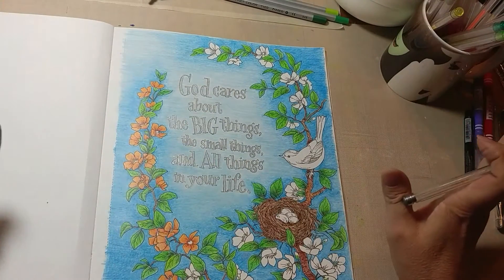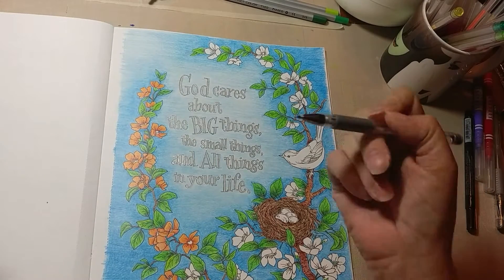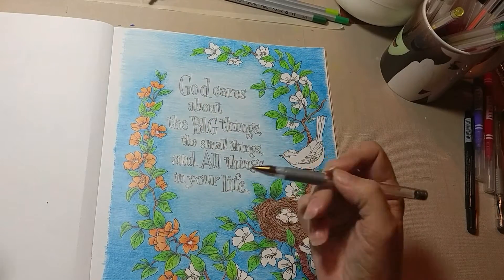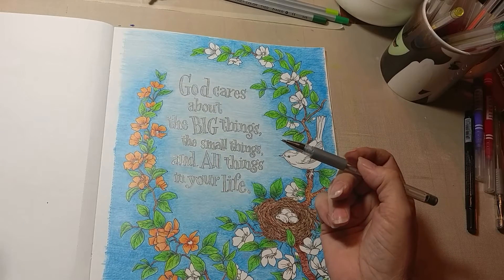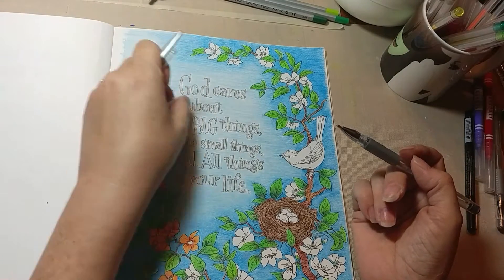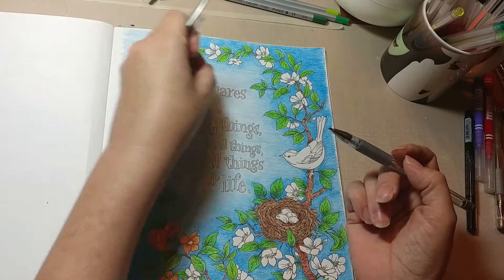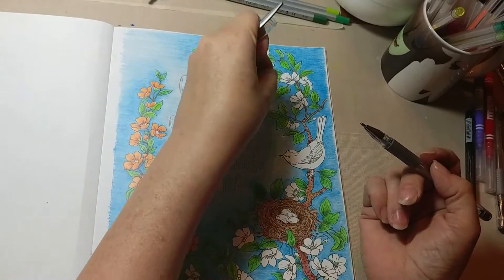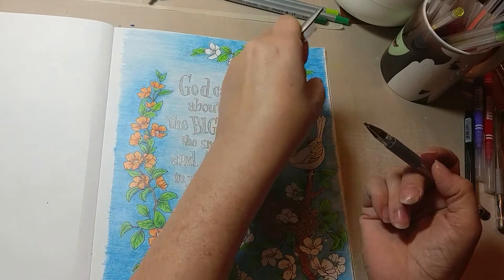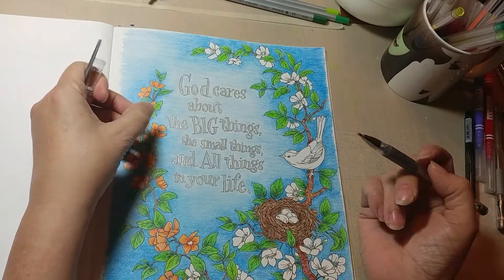First of all, let it dry. Just walk away and let it dry. If you're coloring right-handed, work right to left, top to bottom — you're not going to smear very often. If you're left-handed, work right to left and that's going to keep your hand out of it. Color right to left; that's going to keep your hand out of it and give it time to dry.